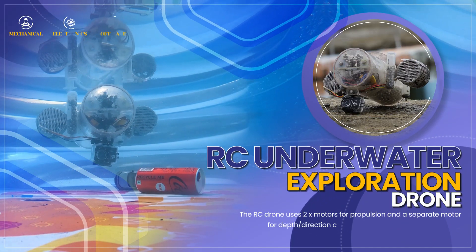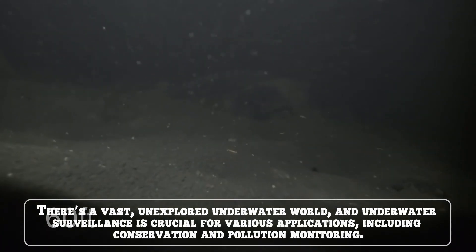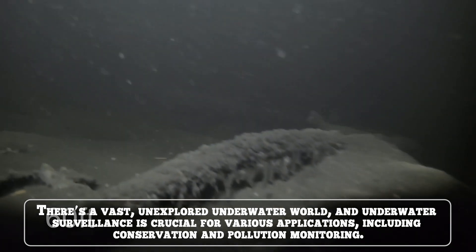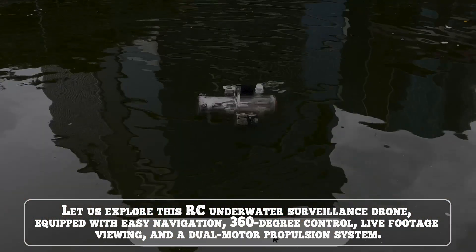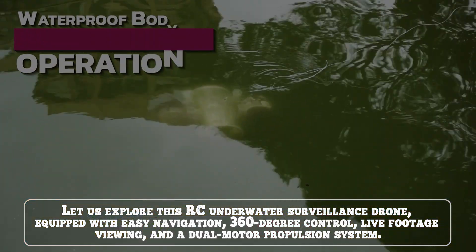RC Underwater Exploration Drone. There is a vast unexplored underwater world and underwater surveillance is crucial for various applications, including conservation and pollution monitoring. This RC underwater surveillance drone is equipped with easy navigation, 360-degree control, live footage viewing and a dual-motor propulsion system.